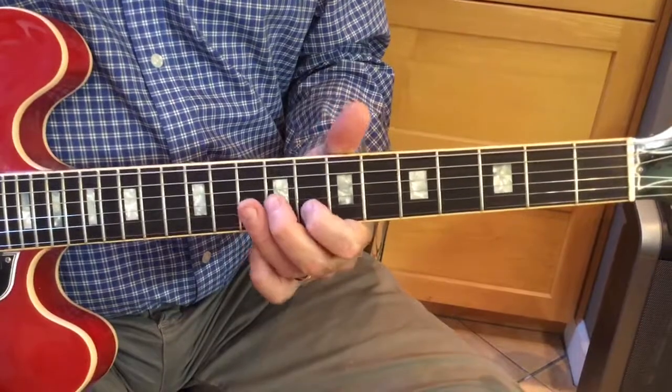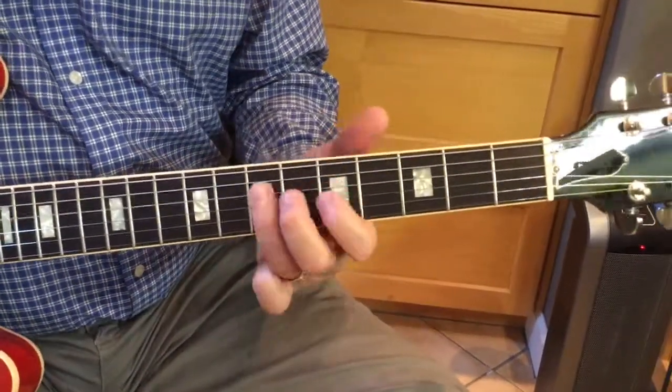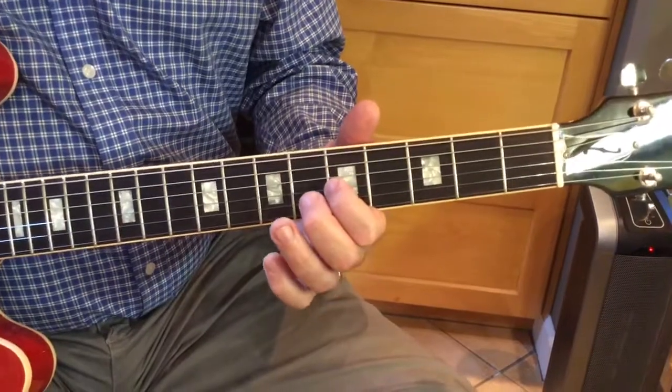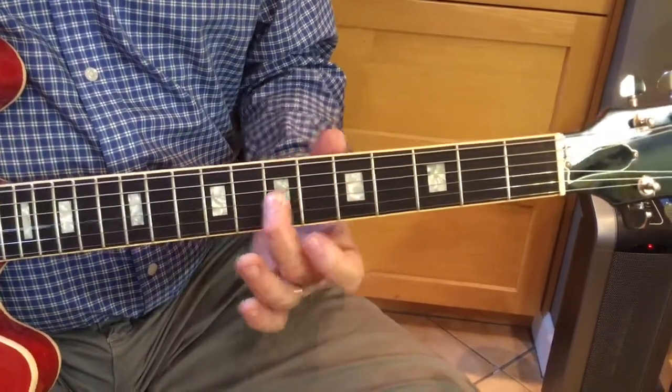And then we can work our way back home. Now we're on the 5th fret again. And then we can go index on the 1, middle on the 2, slide to the 3.